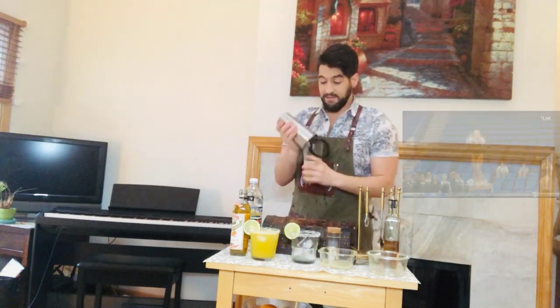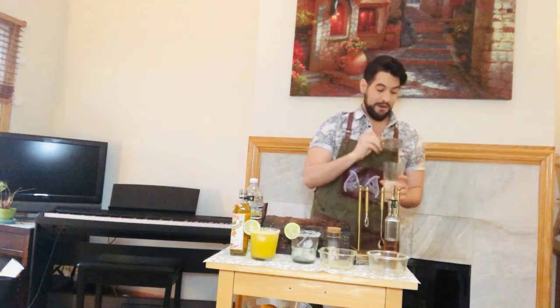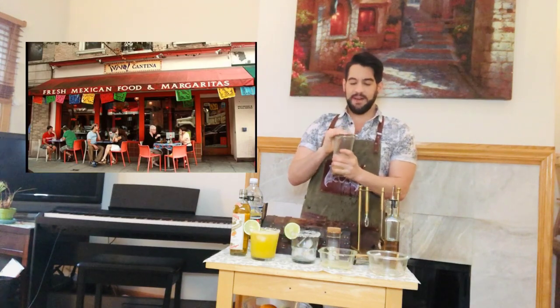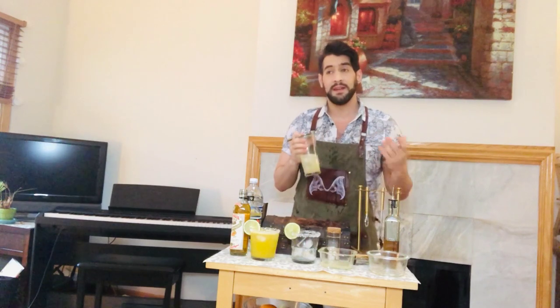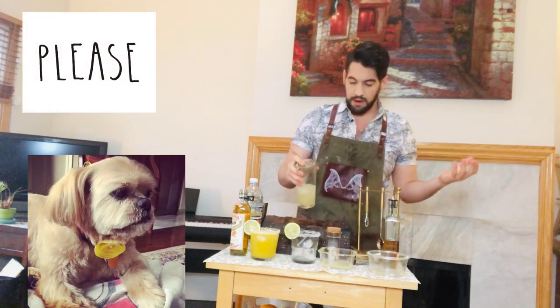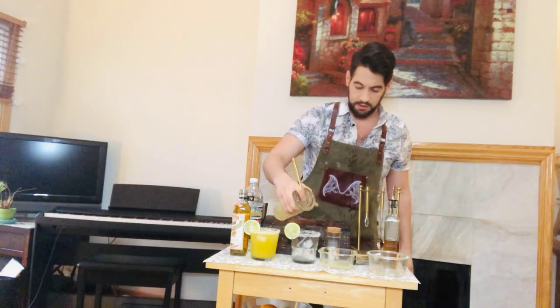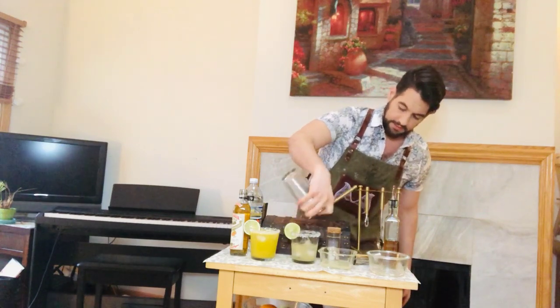My favorite margarita I've ever had was actually from Viva Taqueria in Ithaca, New York, and I have yet to find a margarita that tastes like that one — so if you find it, please send me some. This recipe I actually learned from my boss at my most recent establishment, and I love her recipe.